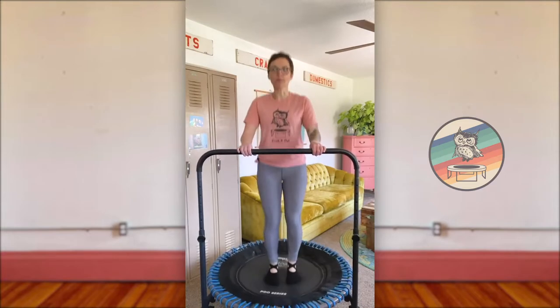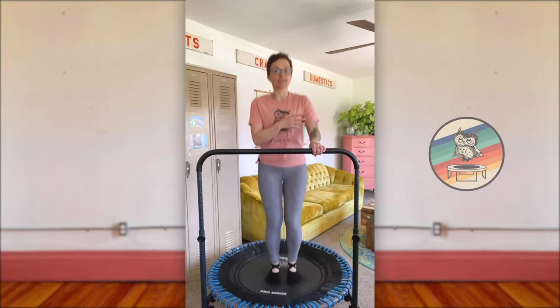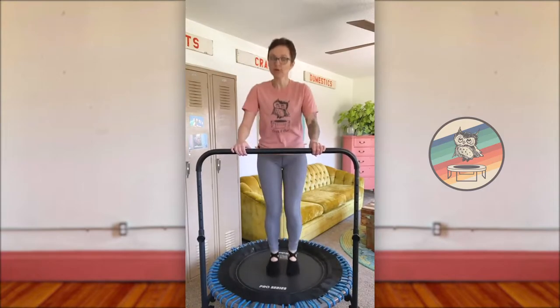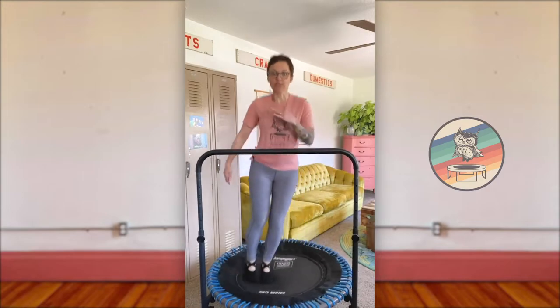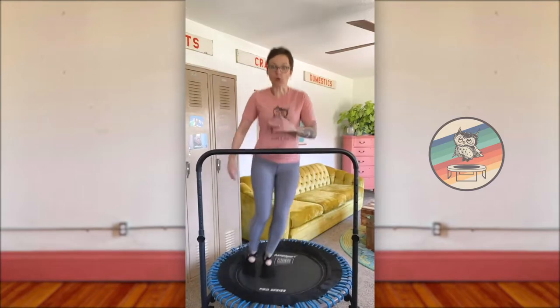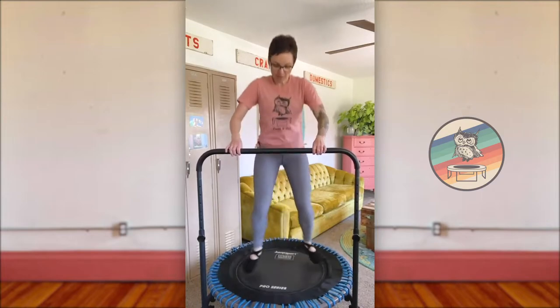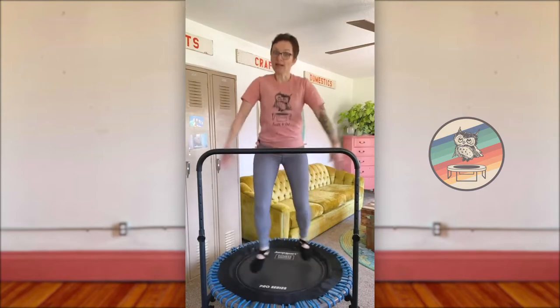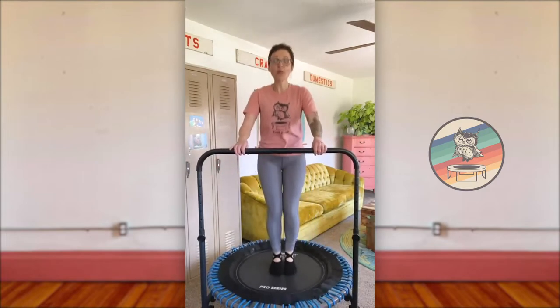Let's put our first two moves together — this is a brain workout, so we've got to remember what was our first move. Side to side, two sets, then two sets of ballerina. Think it through — what's your side to side variation? What's your ballerina variation? Side to side, in four, three, two — here we go for 16 counts. Then ballerina — step it wide, cross and switch. Practice makes perfect — let's try that again. 16 counts of side to side, then 16 counts of ballerina.